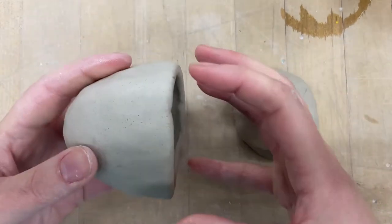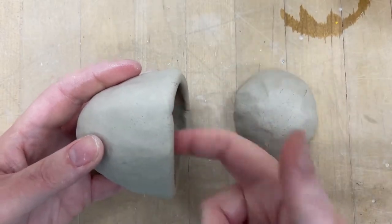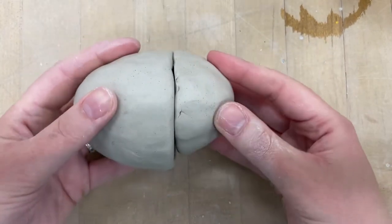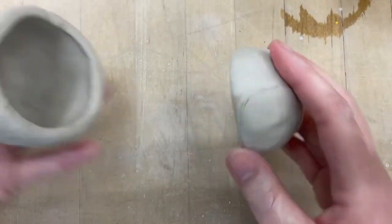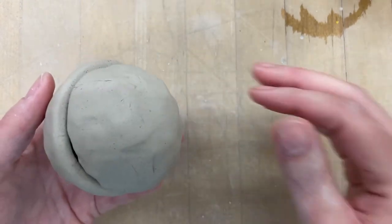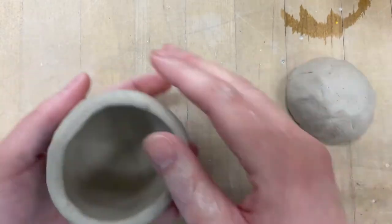We're going to try to make a solid shape that has a hole in the middle. So I have my two pinch pots. They're close to the same size, but you can see they're not exactly the same size.